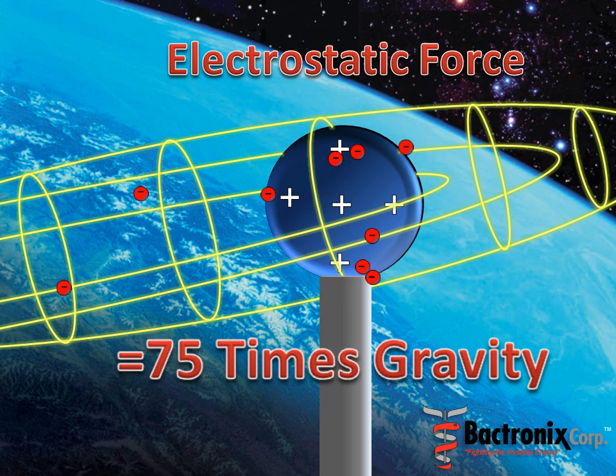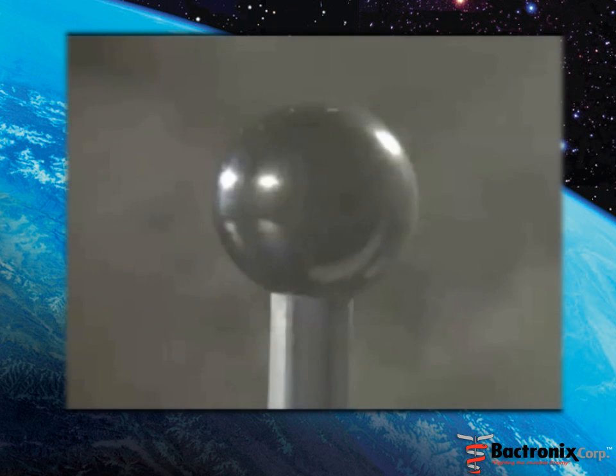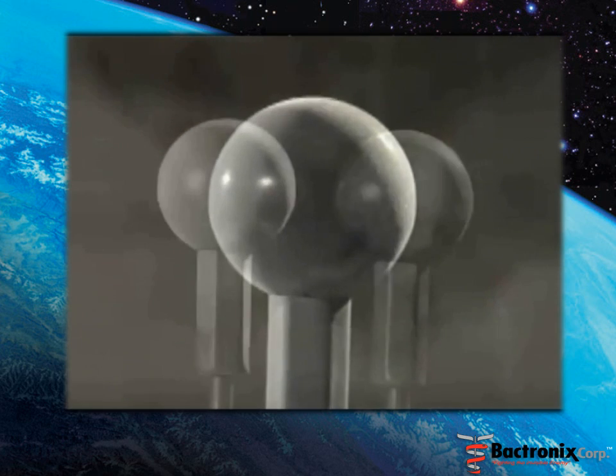This allows the droplets to wrap around objects and coat the entire surface. As shown in this real demonstration, the charged droplets provide 100% coverage to the object on the left.